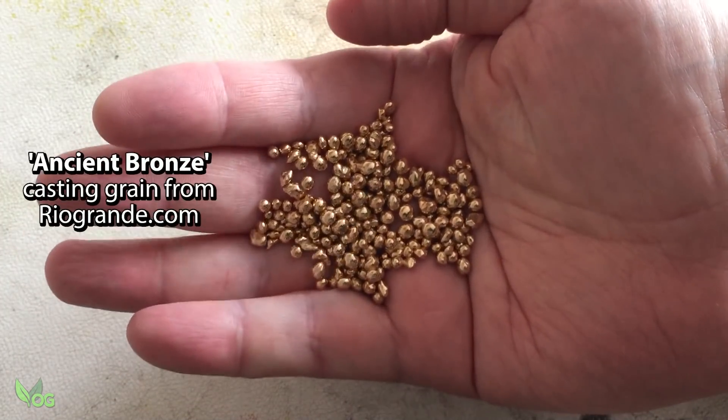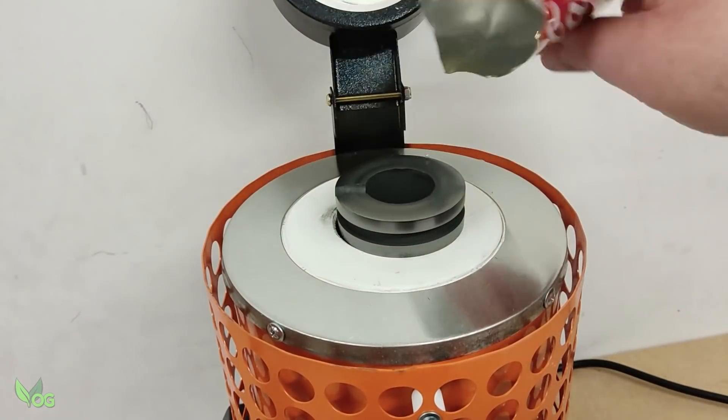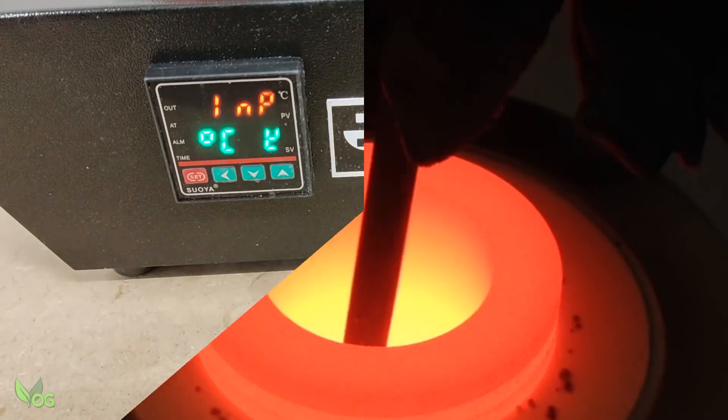Gold and silver could be amazing, but I'm never actually going to wear this ring — I'm just having fun casting it. So bronze will do fine.